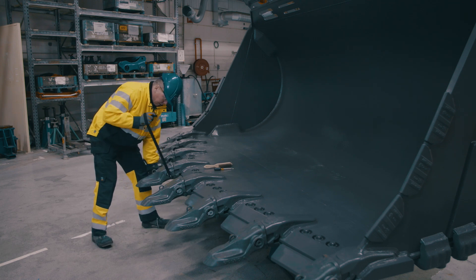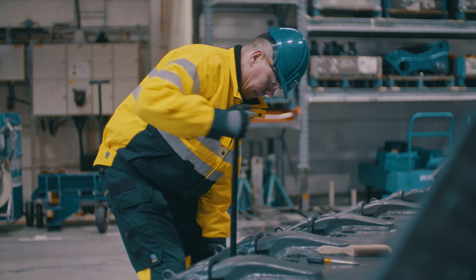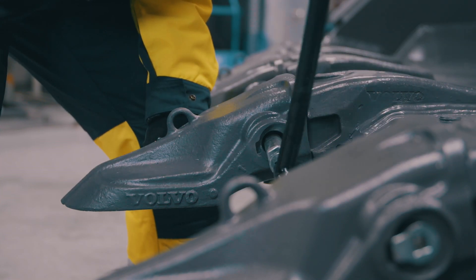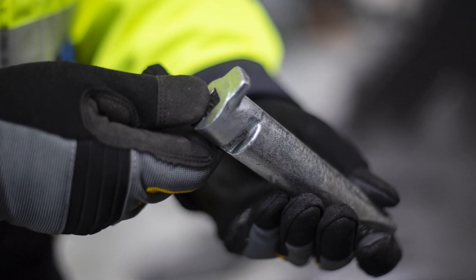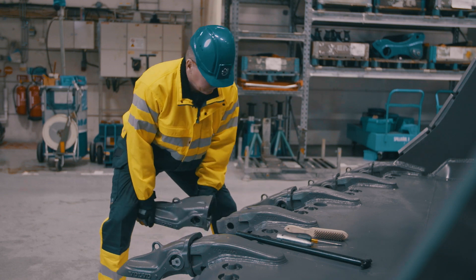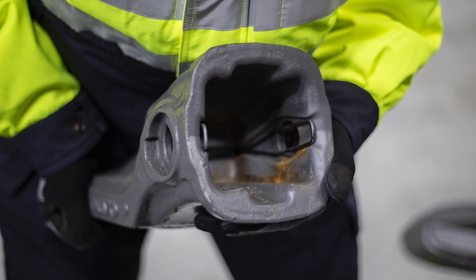Turn the tool 90 degrees. Start to twist the tool back and forth with an outward motion until it's fully extracted. Check the pin to make sure it's not bent or damaged.